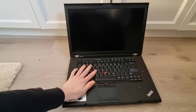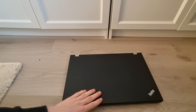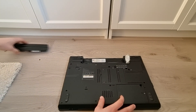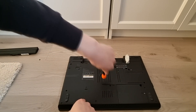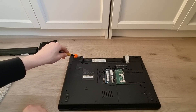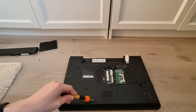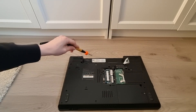Now, last up, let's replace the CPU, CPU fan and thermal paste. To do this, close your laptop, flip it over, and remove the battery. Now remove these two screws right here and remove this cover. Then remove the following screws one by one in this area.